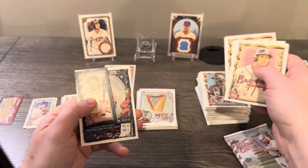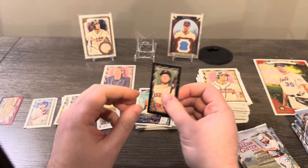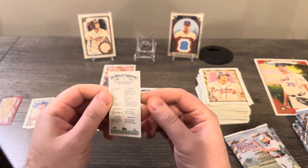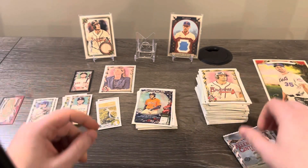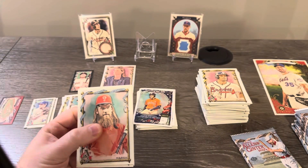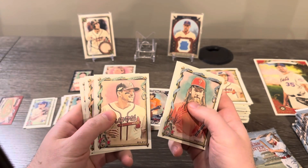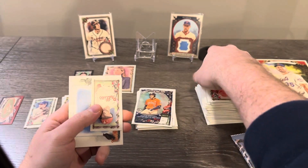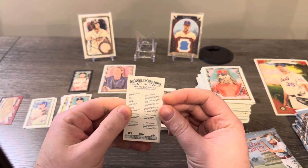Oh, there's a black border — these are shorter printed but not to the effect that it would be really valuable. The black borders are maybe one per box. Alex Verdugo — put him up there. I wouldn't mind getting a rip card. I don't know if I would rip it or not — you usually lose value when you rip it. It's very hard to hit anything of value in the rip cards.